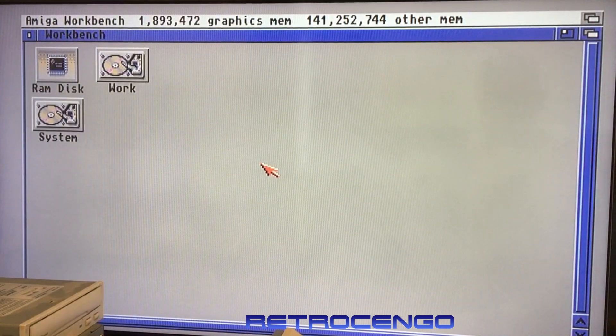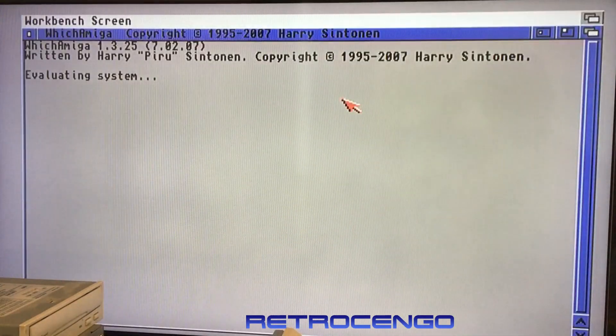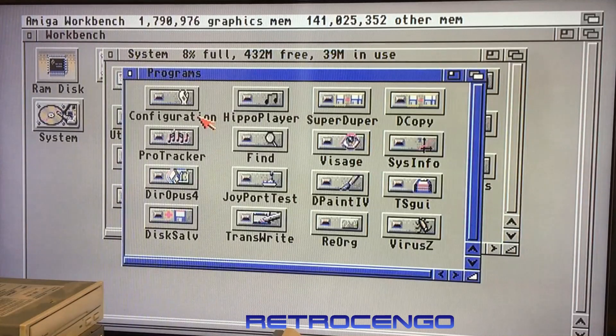Let's take a look at this Amiga 4000. As you can see, we've got the magical 2 megabytes of chip RAM and 140 megabytes of fast RAM — it's a madhouse. Let's look at which Amiga this is and see that this is a 50 megahertz CPU, 68060 with MMU — and it should also have an FPU there, 50 megahertz FPU also. Two megs of chip, Kickstart 3.1, your computer is an Amiga 4000.